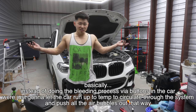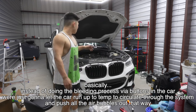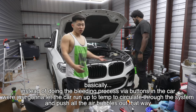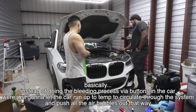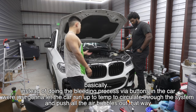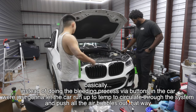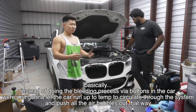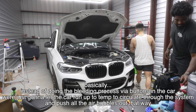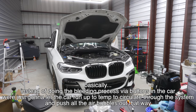We primed the motor and turbo with oil, oil pressure built up. Really all that's left is for the coolant to go through the system - cap open, let the bubbles rip out for about 10-15 minutes. We're going to get a first startup, hopefully, because we're a little low on battery voltage.